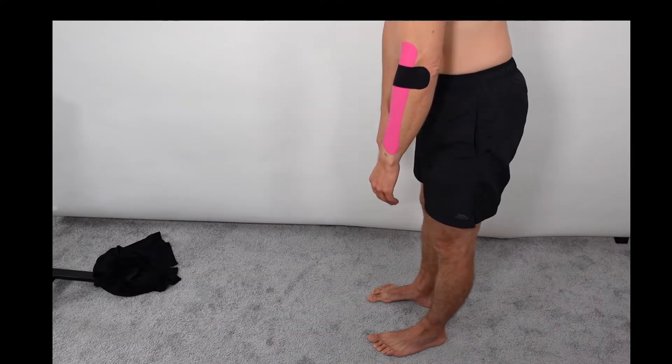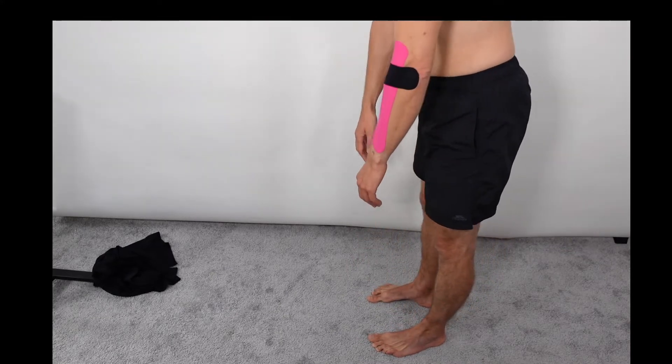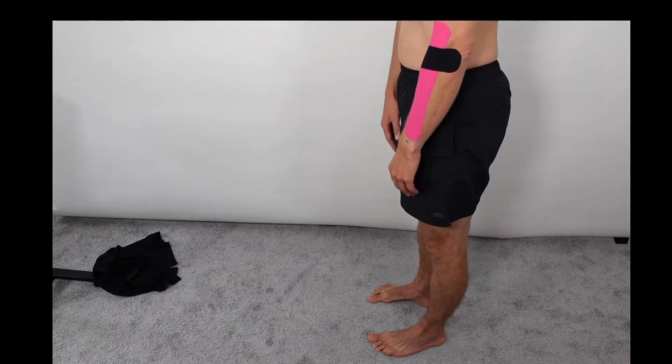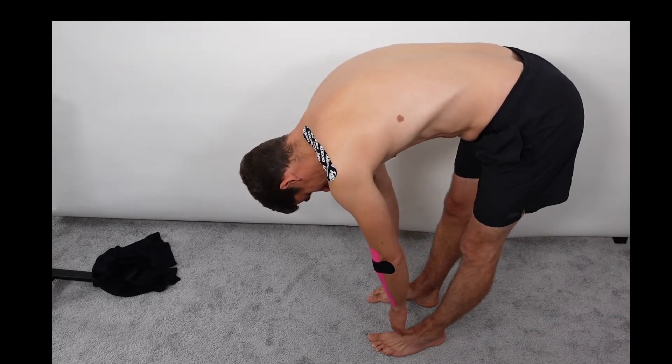So if I ask Richard here to bend forwards, I'll measure how far down he can go towards the floor and back up again, and then we'll do the taping and retest again afterwards.